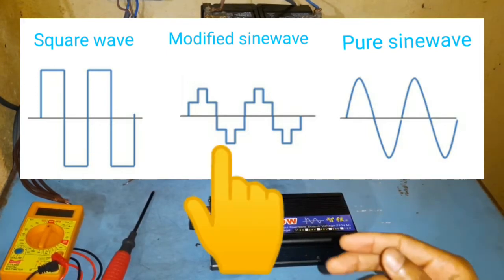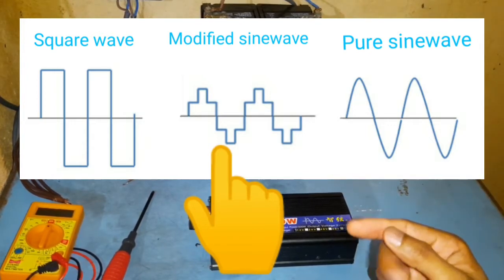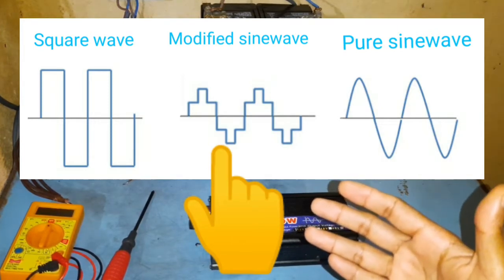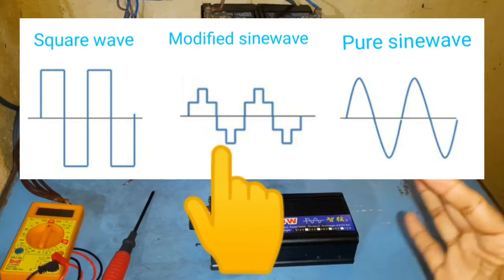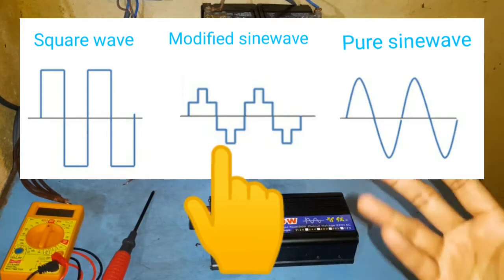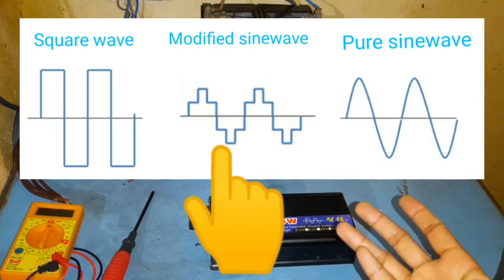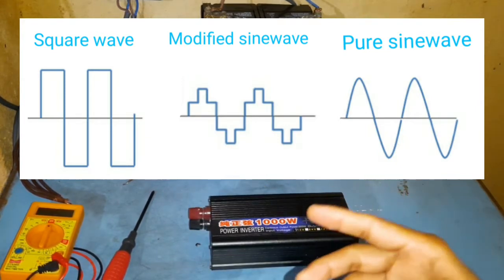Modified sine wave is again a square wave but with an additional step in the middle. They can run resistive loads such as bulbs and heaters, and also they can run inductive loads, but they are not as efficient as the pure sine wave and the equipment tends to make a humming noise as well. This is especially not good if you are going to use audio devices.